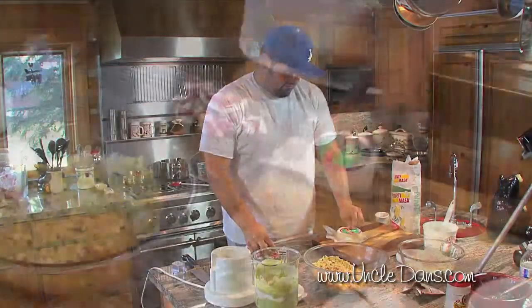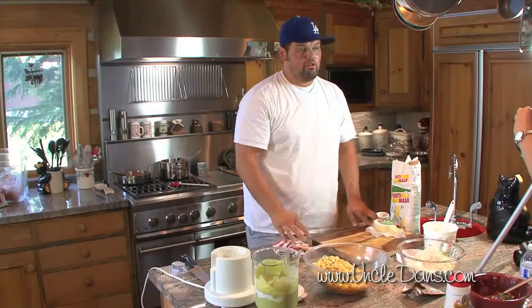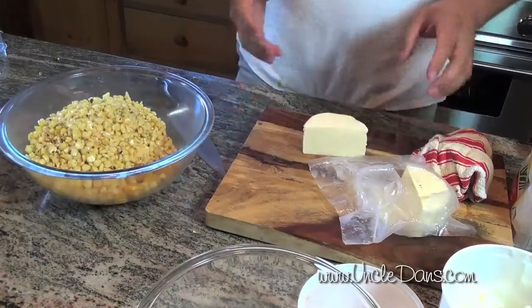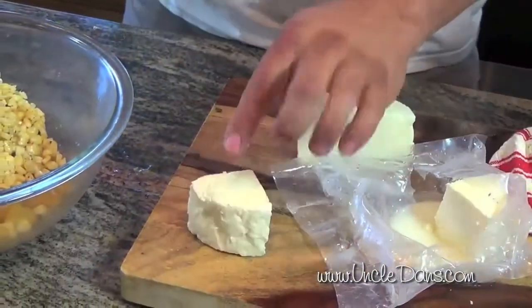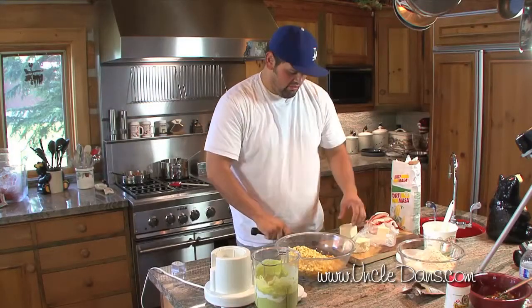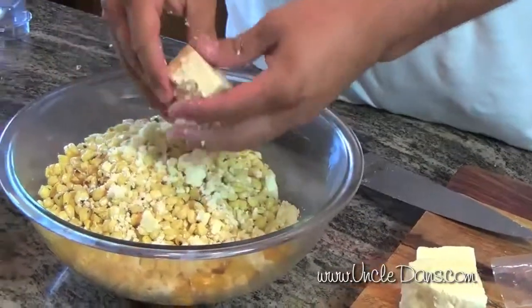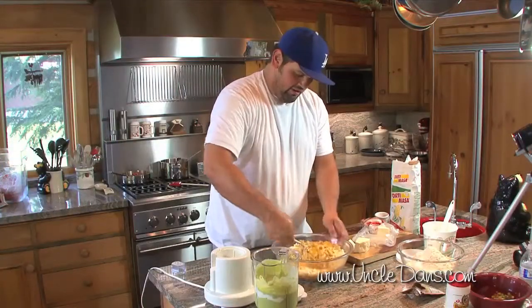I've got some queso fresco — you can find this in any traditional Mexican store, or even big grocery stores are starting to carry it now. For those in the Spokane area, most of the produce I bought was from DeLeon's. We're going to cut it in half — this chunk here will go on top as a garnish. The rest we're going to crumble inside, since queso fresco is a super soft cheese — you just take it with your fingers and crumble it right in.